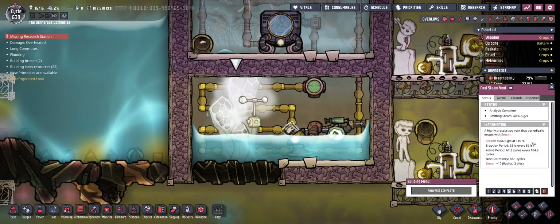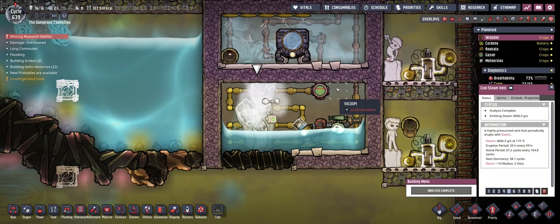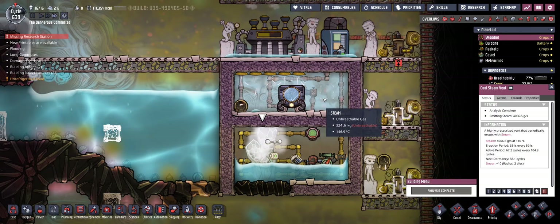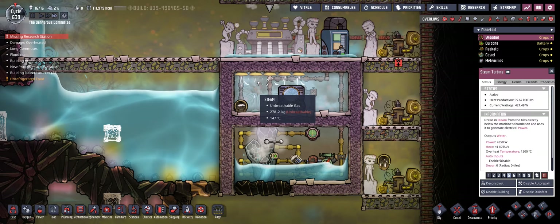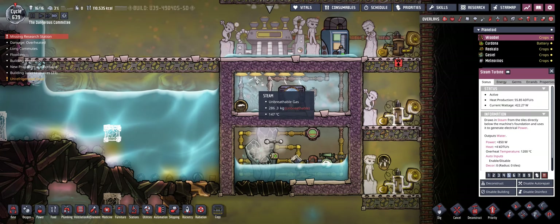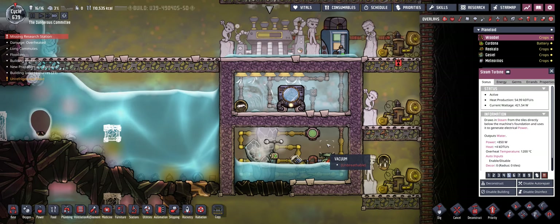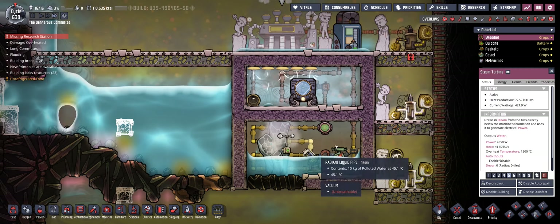The cool steam vent emits steam at 110 degrees Celsius and that is not a very good temperature to deal with. That is because the steam turbine only works at 125 degrees or even above. So you cannot directly attach a steam turbine to the cool steam vent.